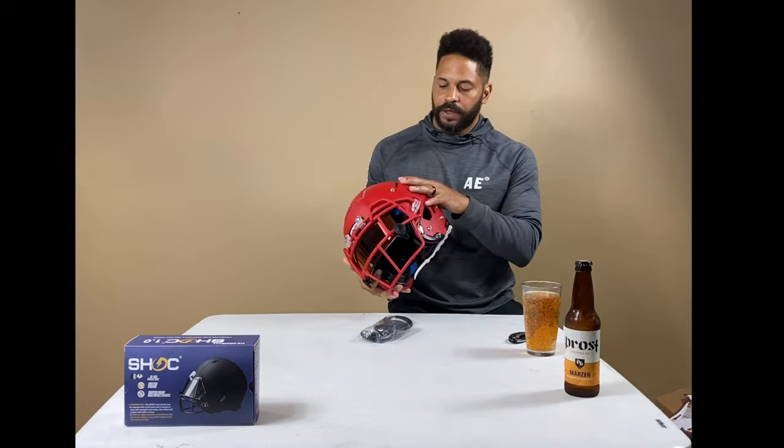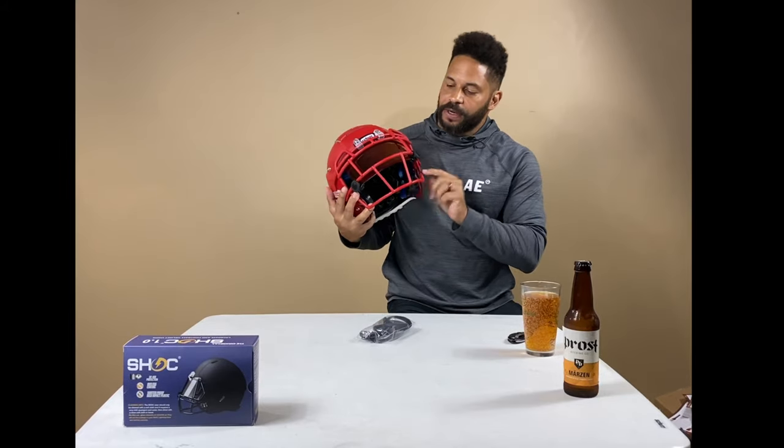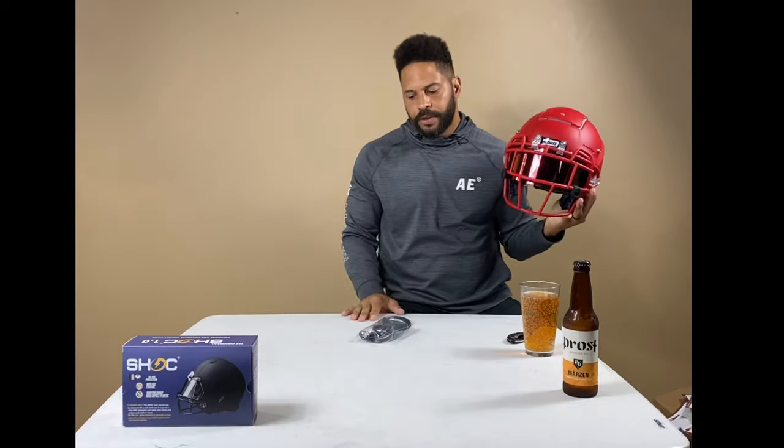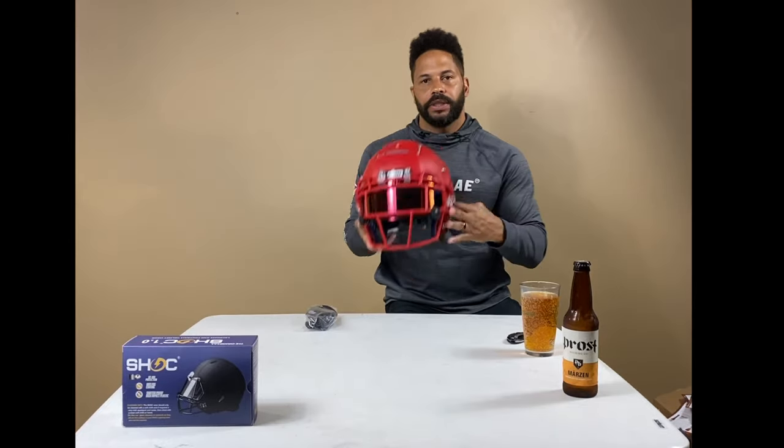Now let's talk about the new Schutt helmets. They're coming out with multiple helmets, but this one is a Youth F7 LX1 in matte red. The shell is matte red, the face mask is matte red, and the visor is tiger's blood — just to kind of pull it all together. Looks pretty cool. Some of the biggest differences between the LX1 new version and the old version of the F7 are...